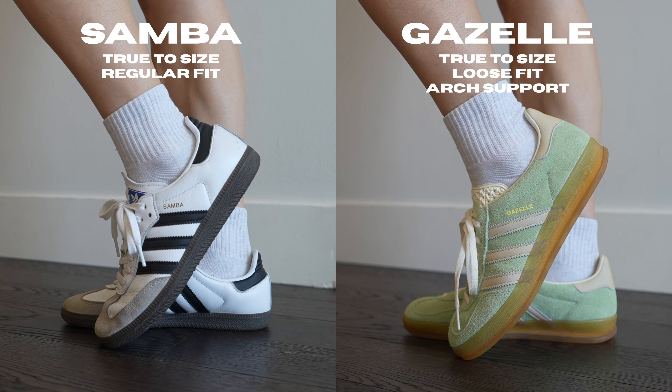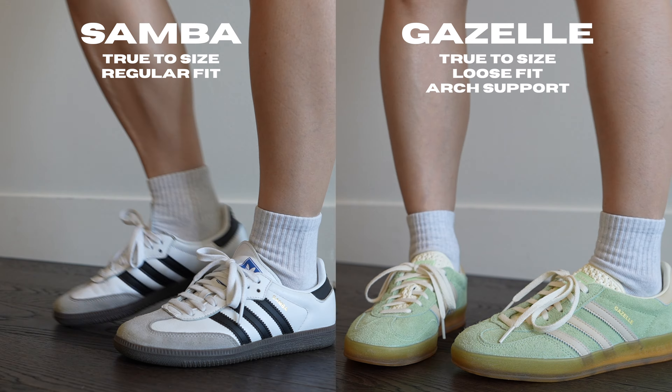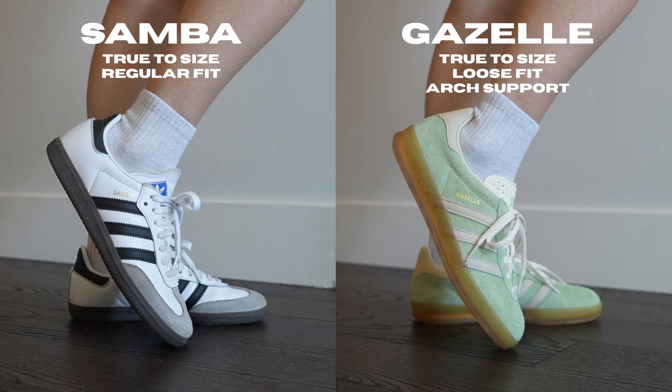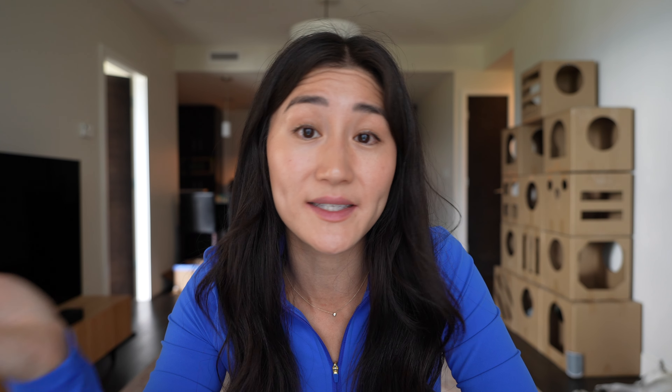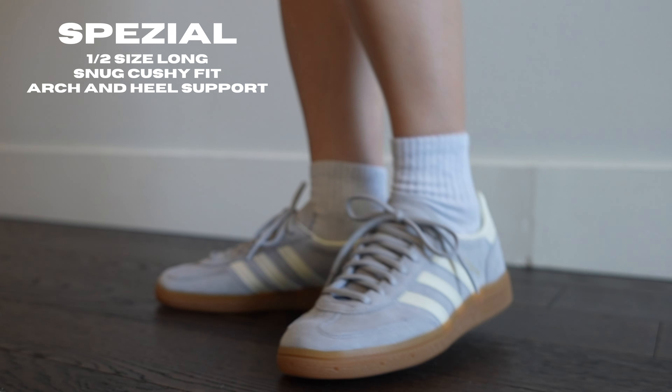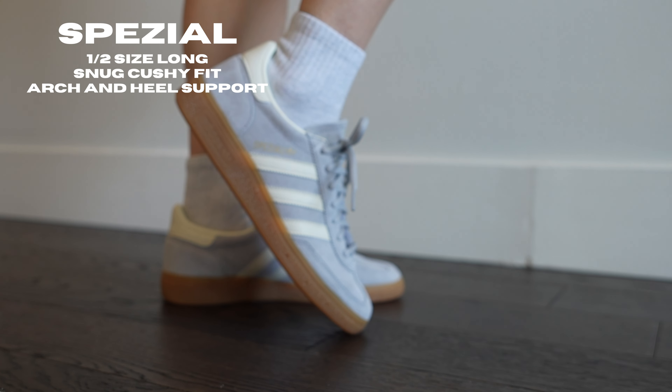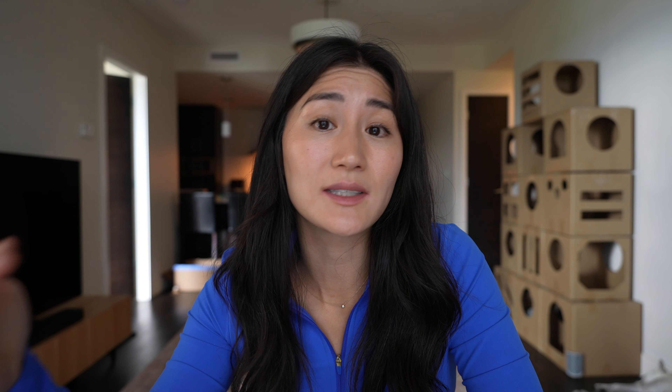In summary: the Sambas and Gazelles have a true-to-size length, with the Gazelle having an overall looser fit around the foot than the Samba. I would stay true to size for both styles, and if the Gazelle feels too loose you can always add an insole for a more snug fit. Even though the insole length is the same, the Speziales seem to fit half a size longer than the other two. They do have the most snug fit because they're the most cushioned, but I'd go half a size down. If you have a wider foot, replace the insole with one you prefer.